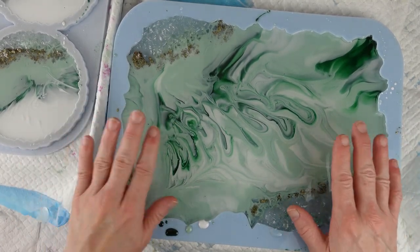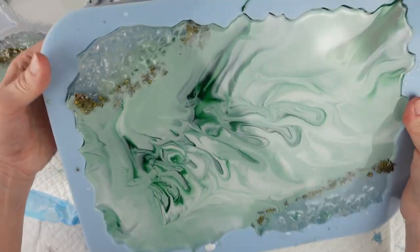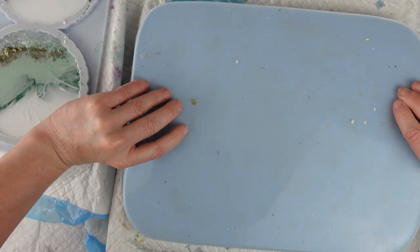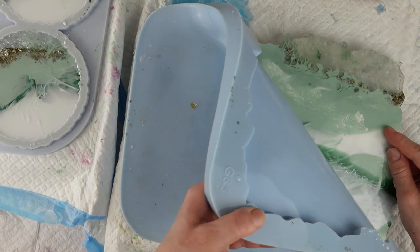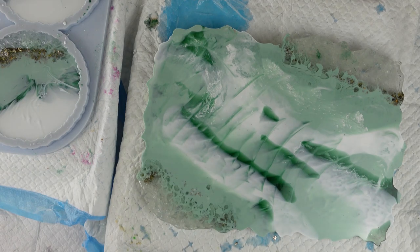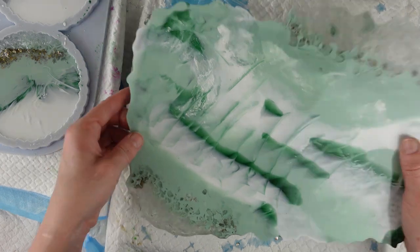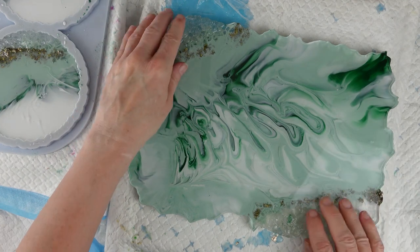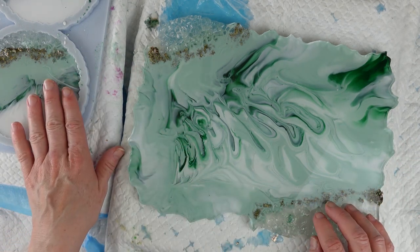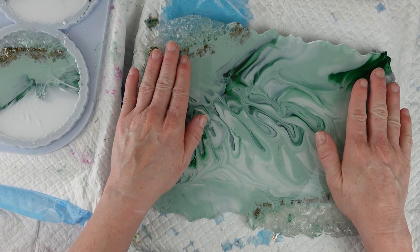Hi, welcome back. I'm going to demould the tray and coasters that I made yesterday. I'll start by demoulding the tray, then do the coasters. I'll just release it all the way around, turn it over, and peel the mould away from the back — that's usually the easiest way on these moulds. I think my mould needs a good clean after this one. The back has turned out very nicely. I do like the way it's turned out. I'm going to put the handles on and then take some still shots along with the coasters and add them onto the video.